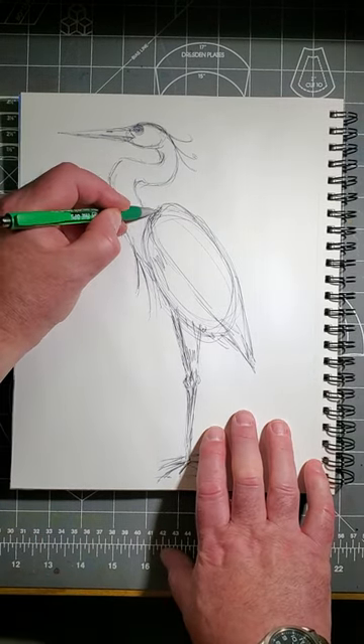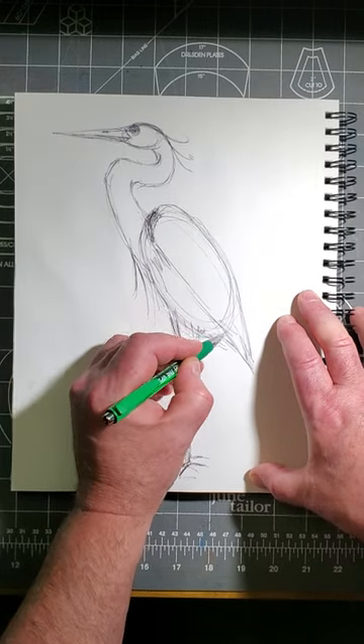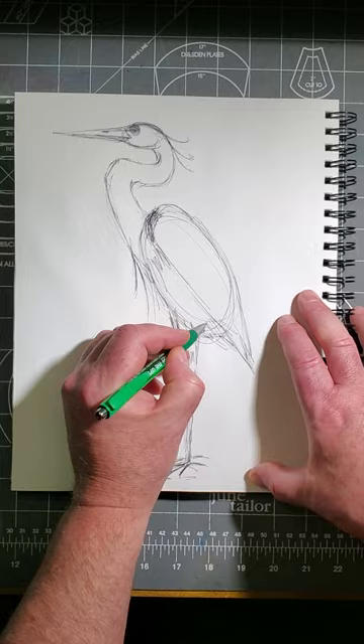Add the dark patch under the front of the wing. Add shading to make it look three-dimensional and put in a background. Strengthen the lines you like best, too.